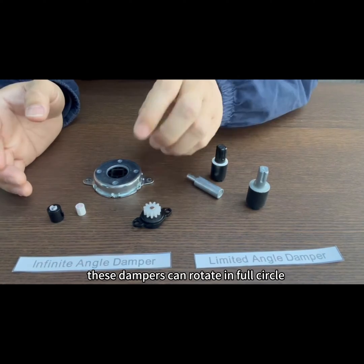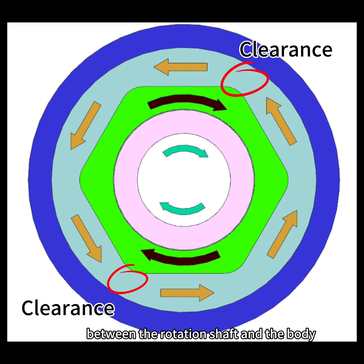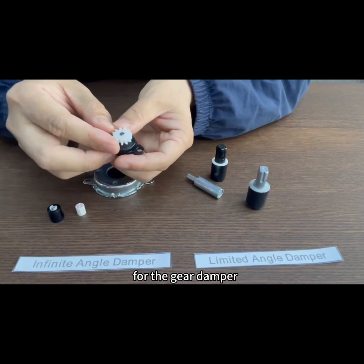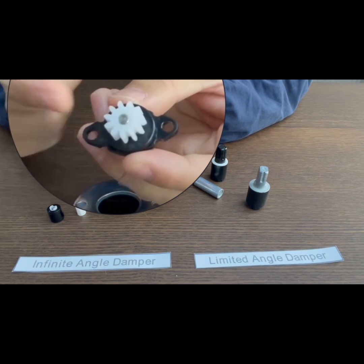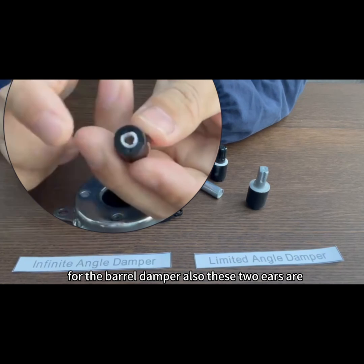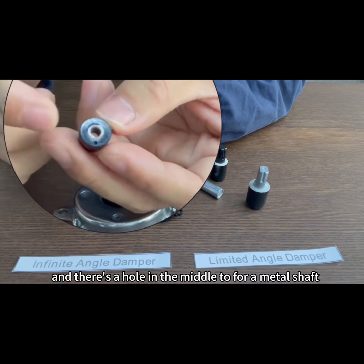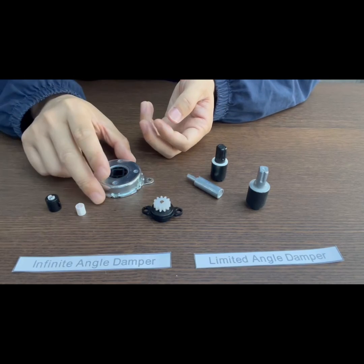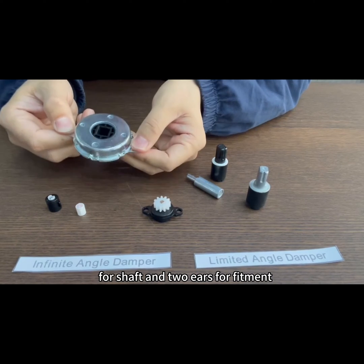These dampers can rotate multiple full circles in both directions, both clockwise and counterclockwise. The working mechanism is similar to the vane damper. To achieve different torque values, we can either adjust the viscosity of the silicon oil or modify the clearance between the rotation shaft and the body. For the gear damper, two ears are provided for easy mounting and fixing. For the barrier damper, two ears are also provided for fitment, and there is a hole in the middle for a metal shaft. Similarly, this disc damper has a square hole for the shaft and two ears for fitment.